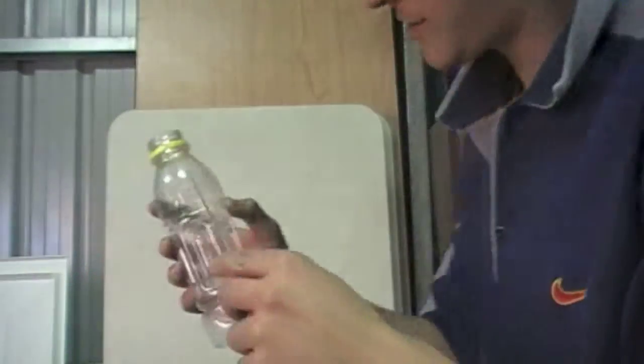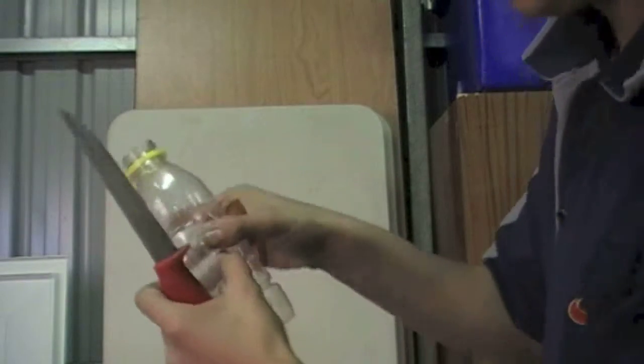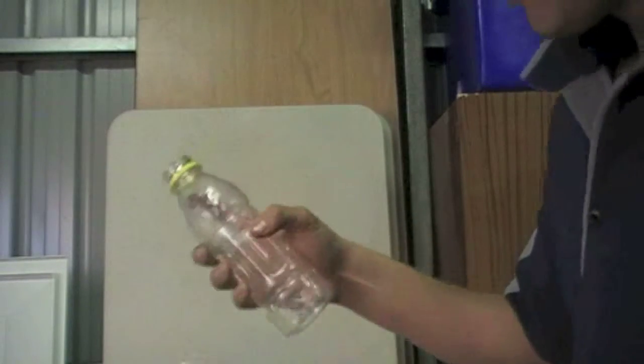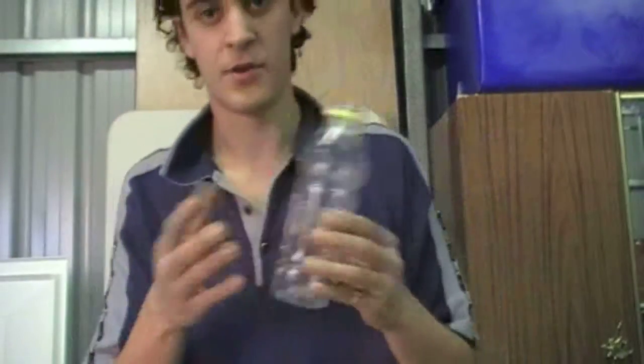You get a normal bottle and you just slice — I've already cut it, you can see the hole — but you would want to cut straight down the middle like so. When you're performing, you don't show the cut side, otherwise that gives away the trick.